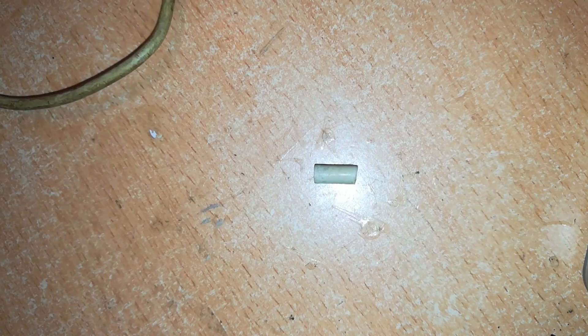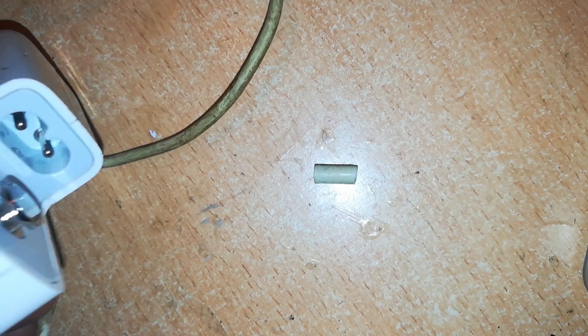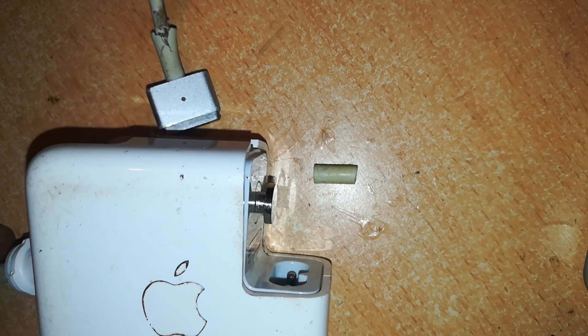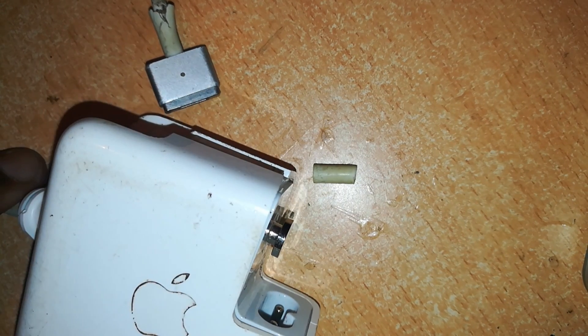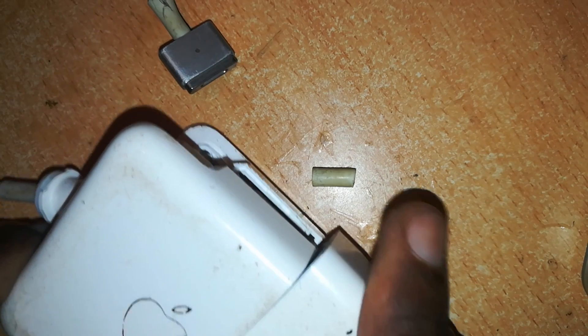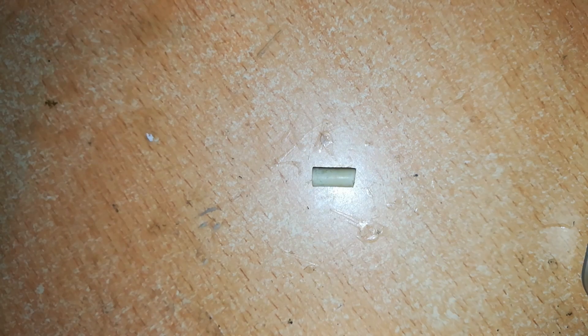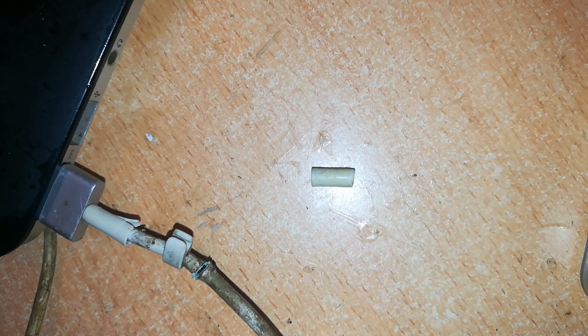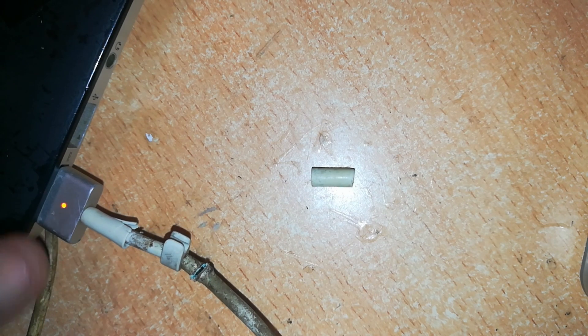Here is the replacement rubber insulation we'll use — it's ready to be slid over the wire. I got it from another cable I had which didn't need it. Now before I open the charger, I'd like to confirm if this charger is working. I'll plug in our power — there is the pop we need to hear. I'll plug it to a MacBook and it is working, so this is okay for repair.